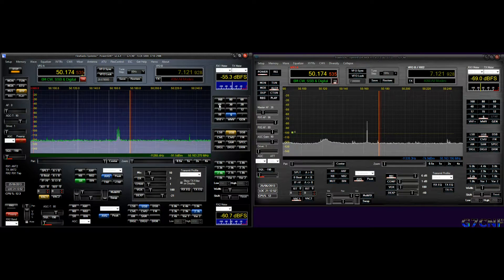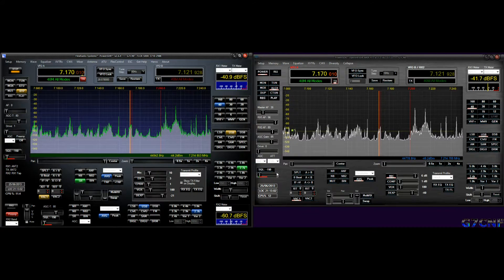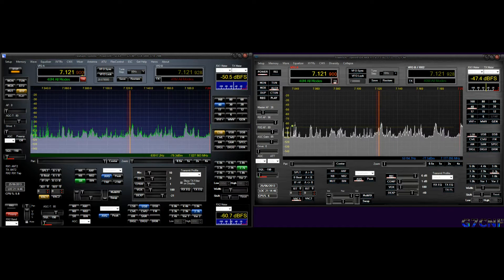Finally we'll shut down RX2 and go to 40 meters, the offending band. The preamp is off on the Flex so I must match that on the ANAN. So on this final test I'm going to see how feasible it is to get close in to another station.